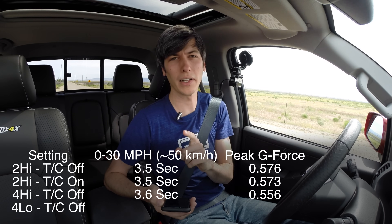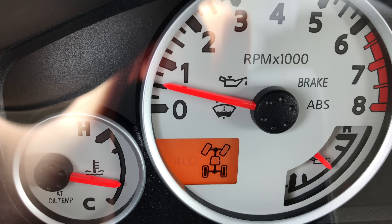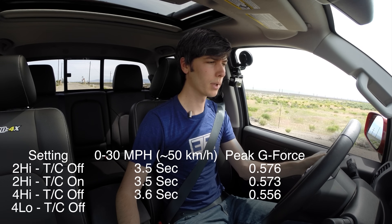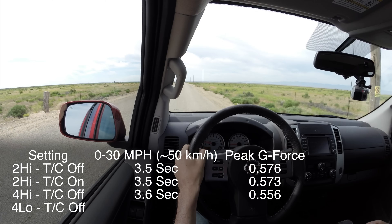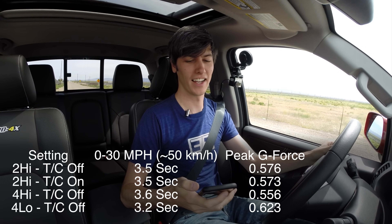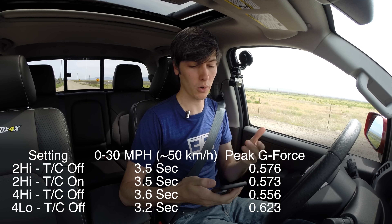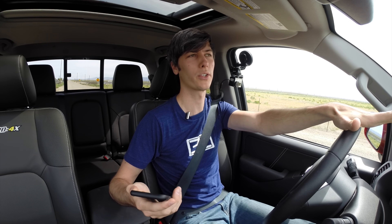Finally, we'll put it in four low, which gives a gearing advantage. Shifting to neutral, over to four high, then into four low — traction control automatically turns off — back into drive and up to the starting line. It definitely feels quicker; you can feel the gearing advantage. The result: 3.2 seconds — about a quarter second better than two-wheel drive and better than four-wheel drive high. Cool to see the differences in gearing based on drive mode. Remember, this is always traction-limited, so in four-wheel drive you'll have an advantage when traction is poor. This was done on pavement with great traction.